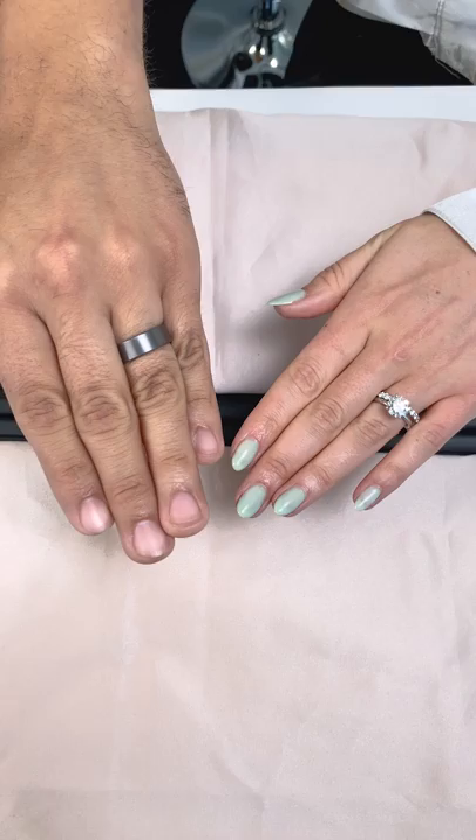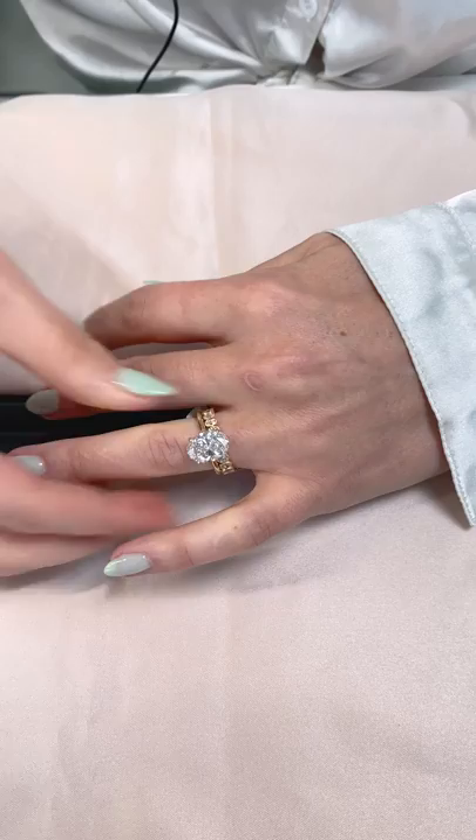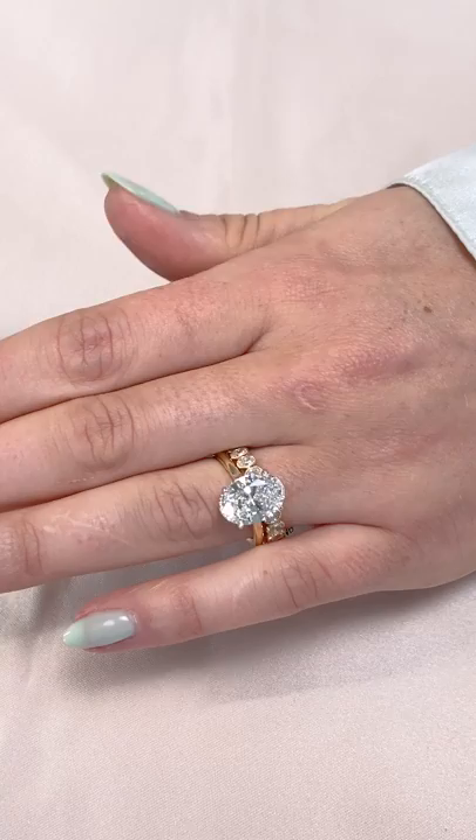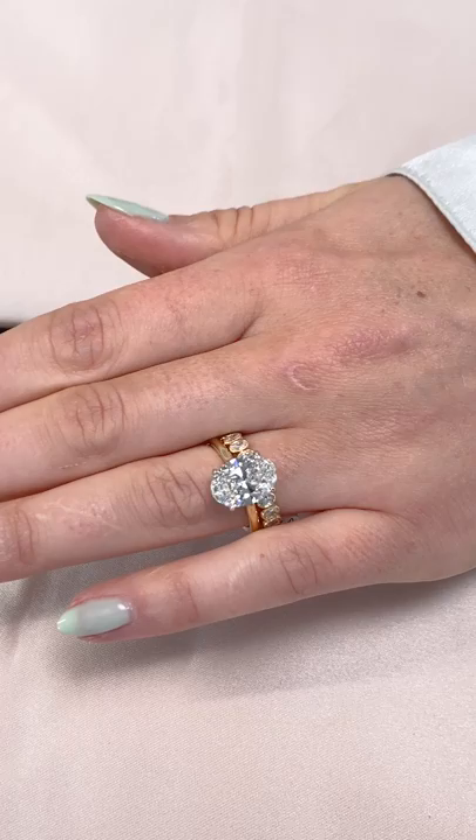Any bezel set band looks stunning against a plain solitaire engagement ring and adds contrast. The metal border around each stone adds some dimension and emphasizes the metal color, especially on yellow or rose gold styles. This band in particular features bezel set oval diamonds, which complement the engagement ring's oval center stone and yellow band.